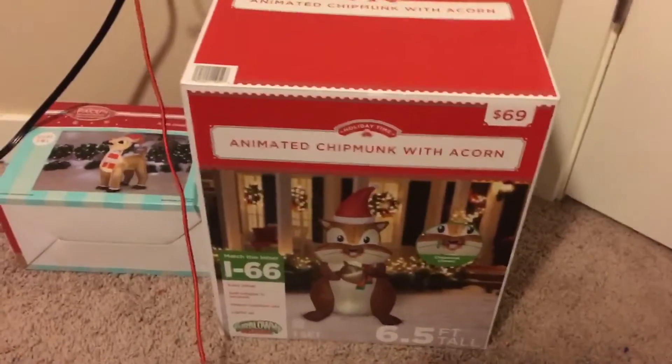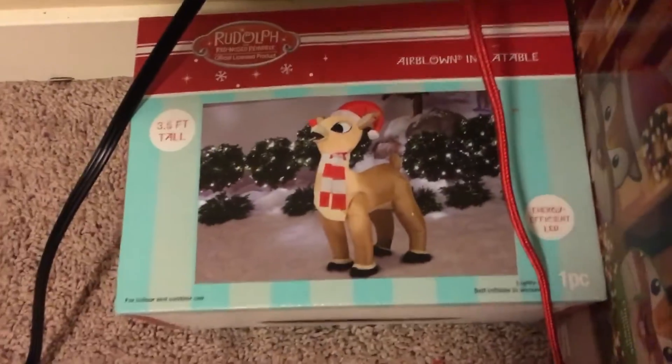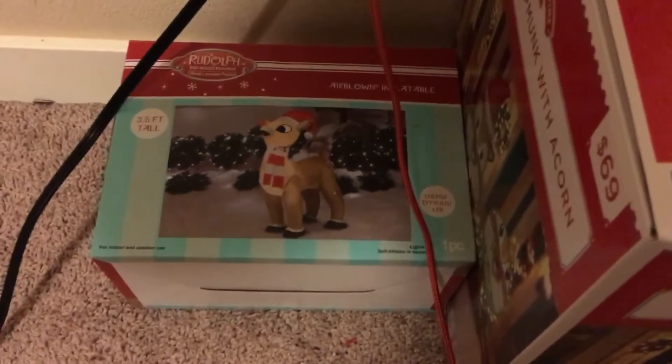This is also part of my 600 subscriber special. Over here I've got the animated chipmunk with acorn and a Rudolph inflatable — that one I believe is Gemmy and it's from Walgreens. This snowman is from Walmart; I got it for 30 bucks, and then the other one for 17 dollars at Walgreens on clearance.